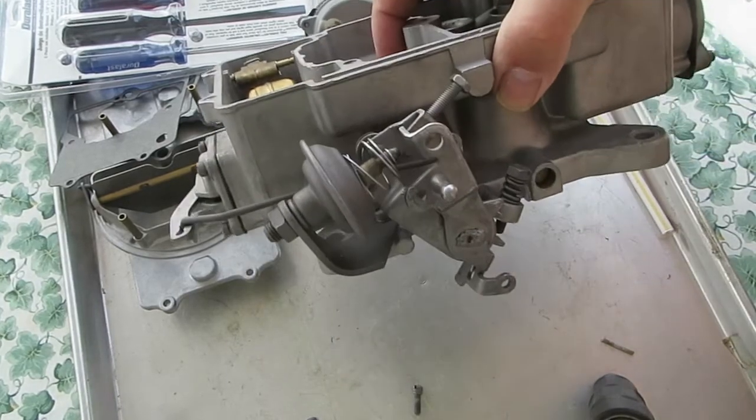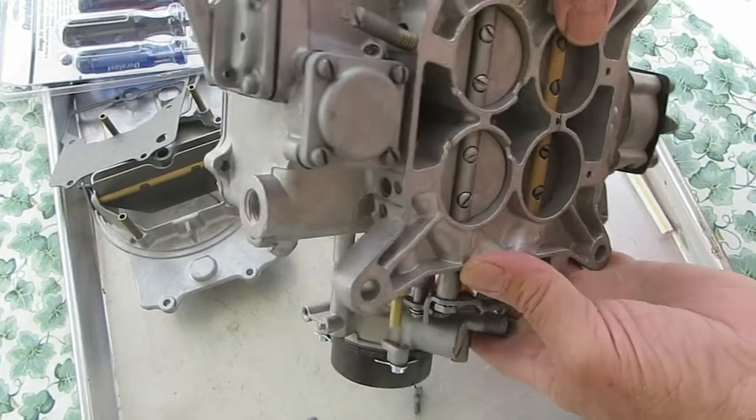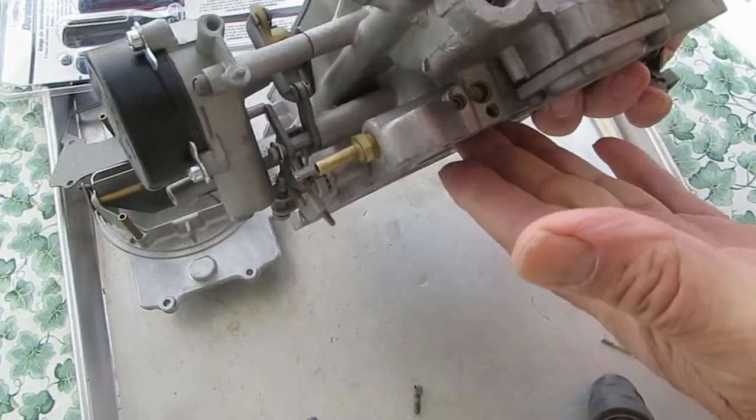I'm working on an Autolite 4-barrel 4100, and we're going to look at the idle circuit.